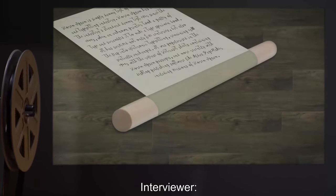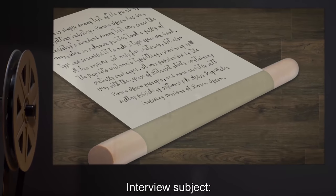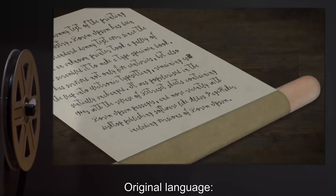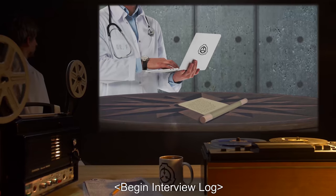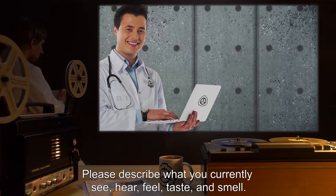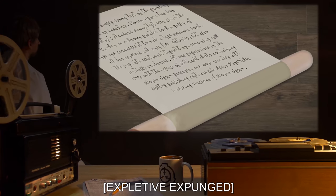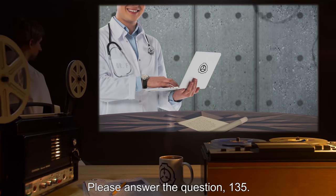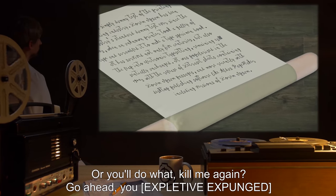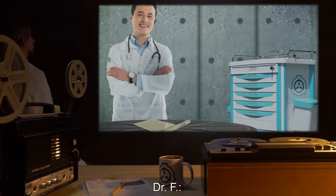Interviewer: Dr. F. Interview subject: SCP-3181-135, formerly D-5. Original language: modern French. Begin interview log. Dr. F: Please describe what you currently see, hear, feel, taste, and smell. SCP-3181-135: [expletive expunged]. Dr. F: Please answer the question, 135. SCP-3181-135: Or you'll do what — kill me again? Go ahead, you [expletive expunged].